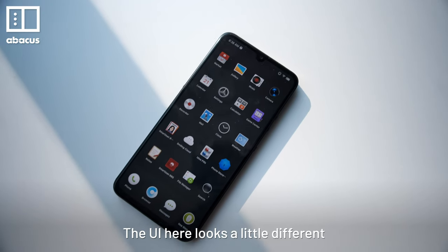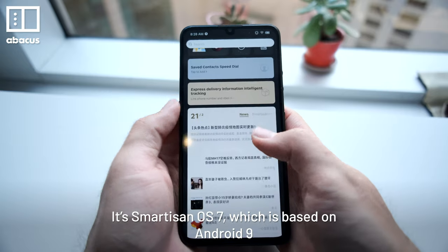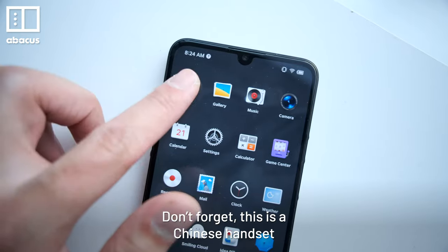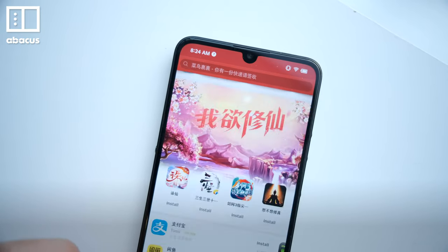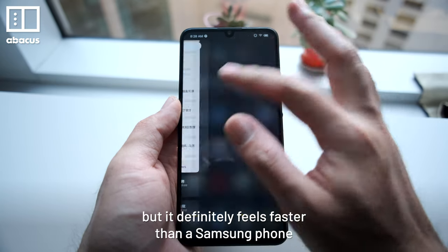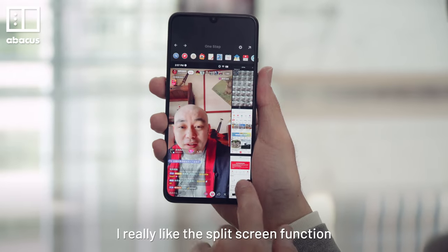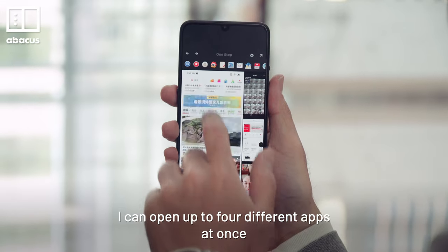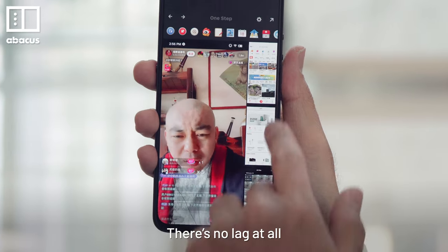The UI here looks a little different. It's Smartisan OS 7, which is based on Android 9. Don't forget, this is a Chinese handset, so there are no Google apps on board. It's not as smooth as the OnePlus UI, but it definitely feels faster than a Samsung phone. I really like the split screen function — I can open up to 4 different apps at once. Just tap to stretch between them. There's no lag at all.